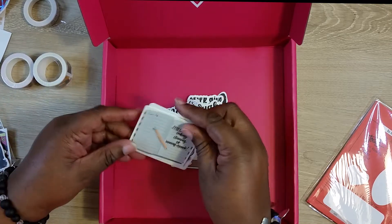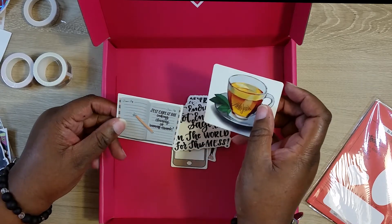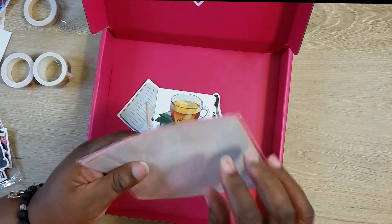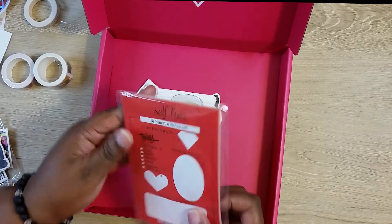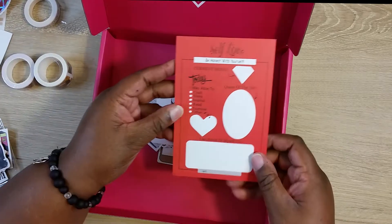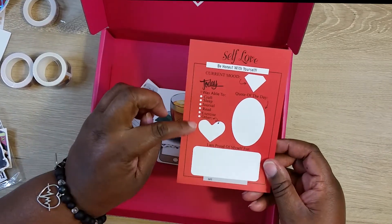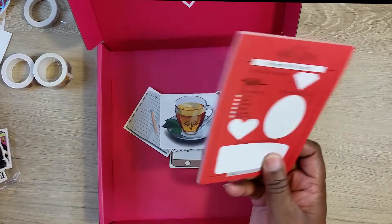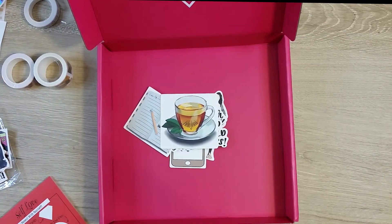And I got two of those. 'Self-care is not cooking, cleaning, and running errands.' Hello Jewels! And I love this notepad — 'Be honest with myself today.' I like this, this is really nice. This is a cute, nice little grab box.